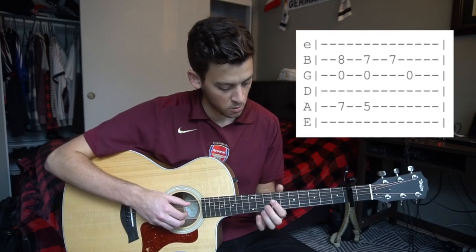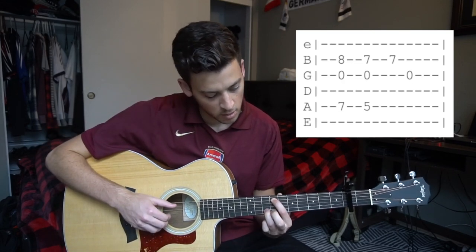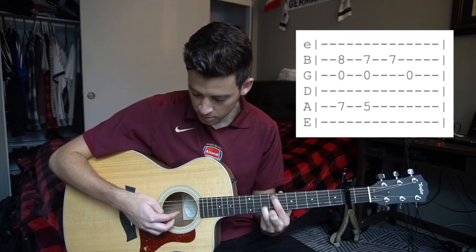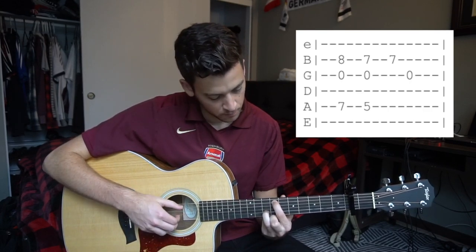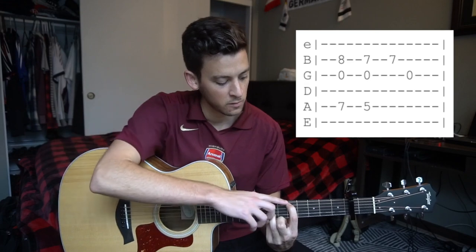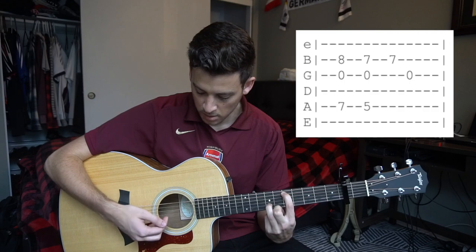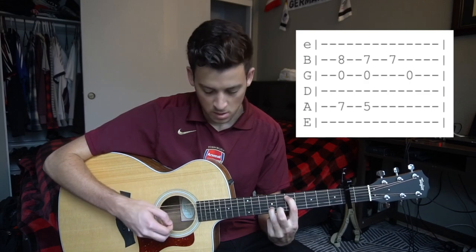From there, we're going to slide all the way up to our seventh fret with our index finger, and we're going to put our ring finger on the eighth fret of the B string — using your ring finger is much easier. We're going to pick the same three strings: the G and the B with the index and middle finger, and your A string with your thumb. As soon as you pick those three on that shape, you're going to slide down to your fifth fret, with your index finger, and your ring finger will be on the seventh fret of the B string. Then you can pick your B and your G afterwards. So: seventh fret, slide, pick your B and your G.